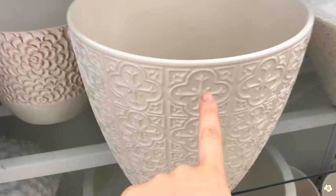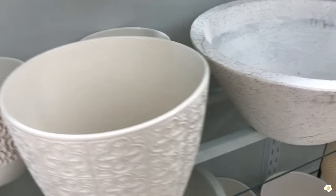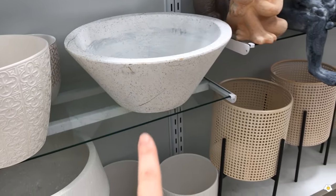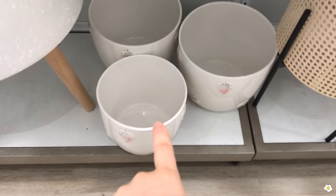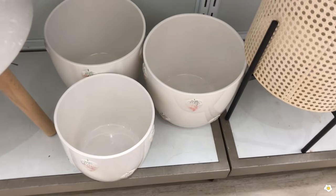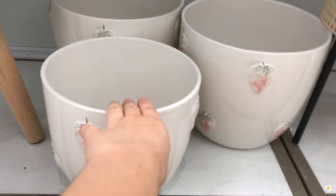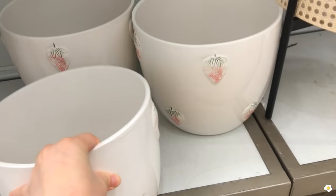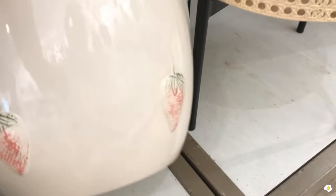They have this white pot and look at the patterns, it is so pretty. It is 10 inches large, $19.99. So pretty, and they have some smaller pots — this one is 8 inch and this one is 10 inch — with a strawberries pattern. $9.99 for one and $14.99 for the other.